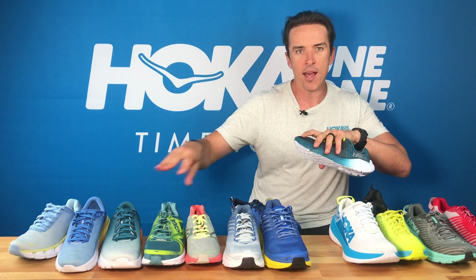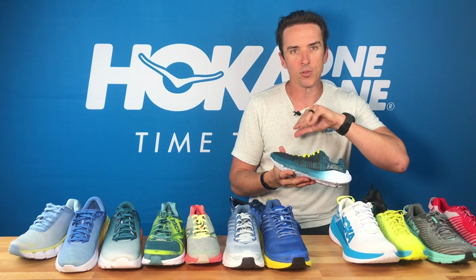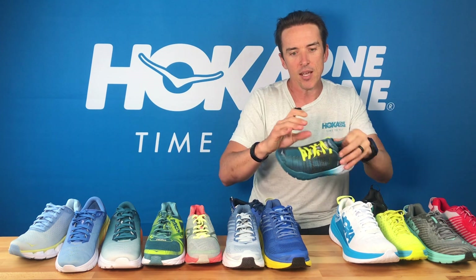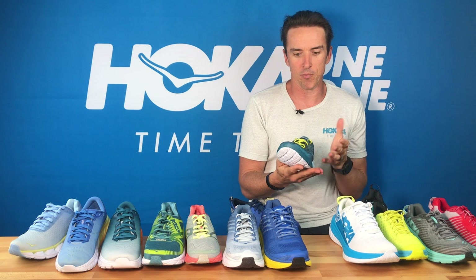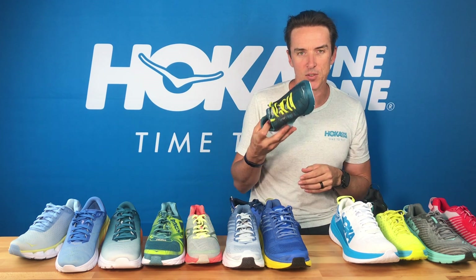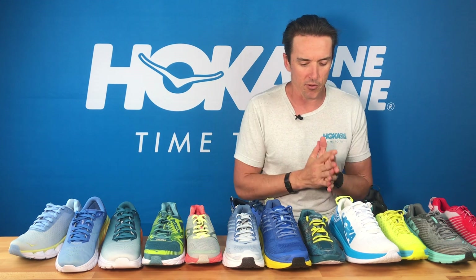Just like the Mach, it's really breathable, really drains very quickly, easy to slip on, and great to race in if you're a more front-of-pack kind of athlete. So that's the Rihei — or Rihei if you're from America.